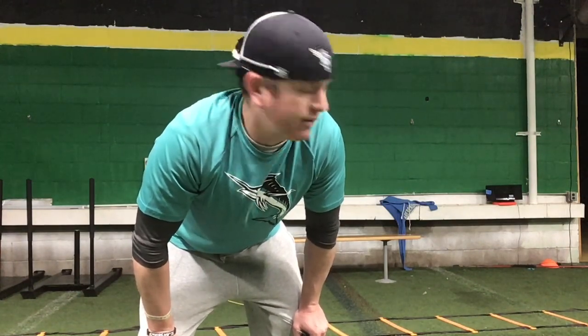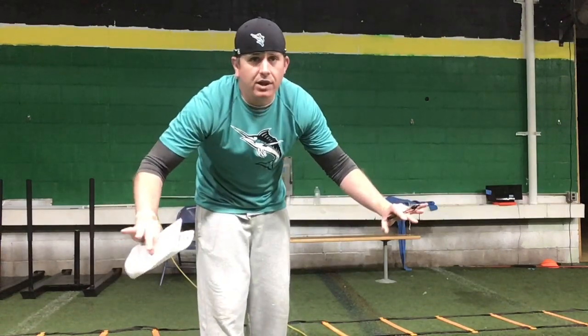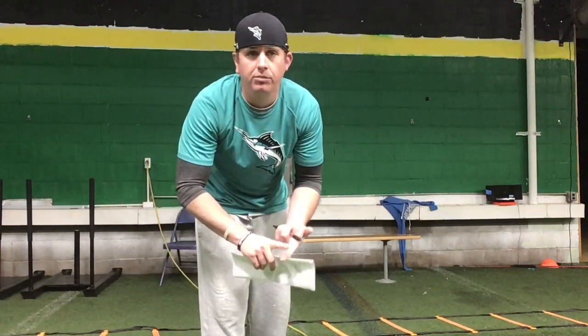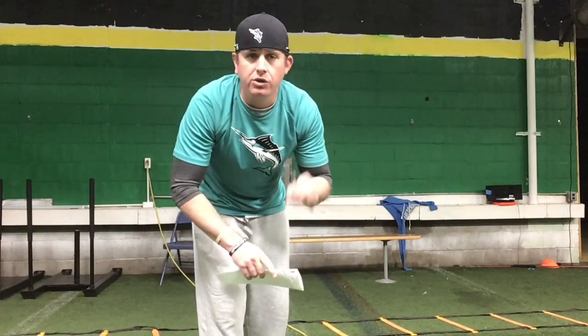We just finished up our bodyweight workout. Now we're going to finish up our speed and agility side. For all you guys that have been in speed and agility sessions this year, this should be no problem. We've got three sets of everything. No excuse for not having a ladder at home — everybody can get chalk, draw squares, or use tape at the house. There's no reason not to evolve during this time. We've got to get better.